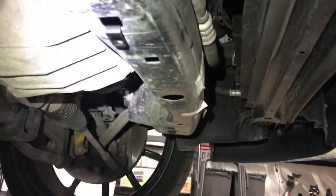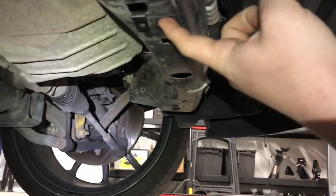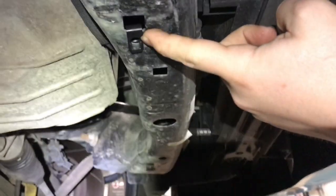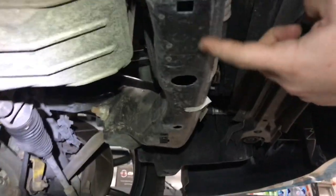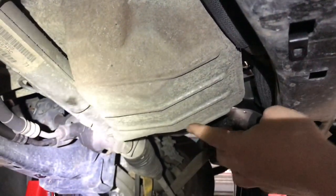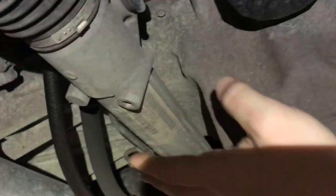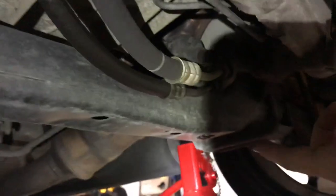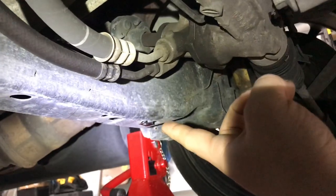We are under the car. This is the front member, radiator — here's your front member. You're going to have two spots: one right here, one down here. Here's the oil pan, oil filter, your rack and pinion, and then we move back here and we have two spots as well — one right here and one right there.